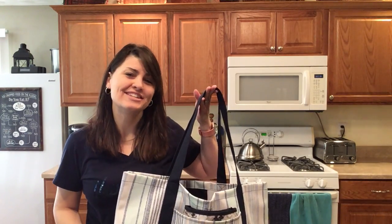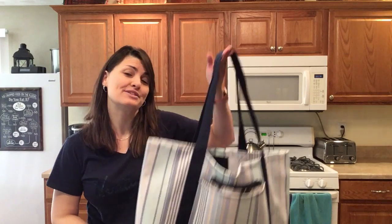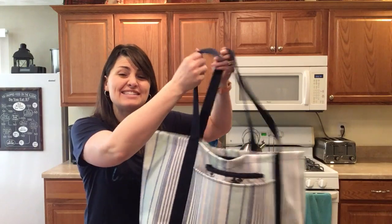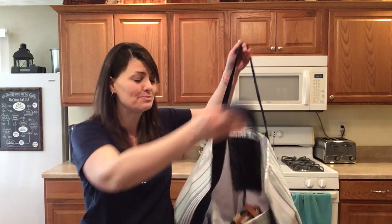Ready for spring break or summer vacation? You're gonna want to get your hands on this bundle. This is the Coastal Carry All, perfect for all of your beach towels and sand toys. It's huge, holding eight full-sized beach towels.